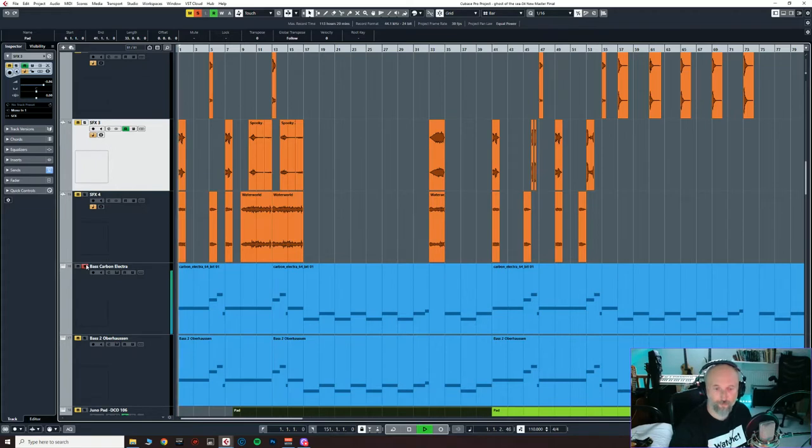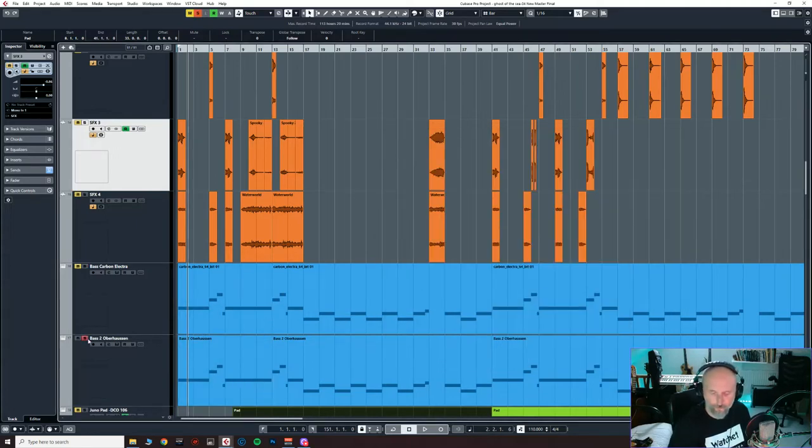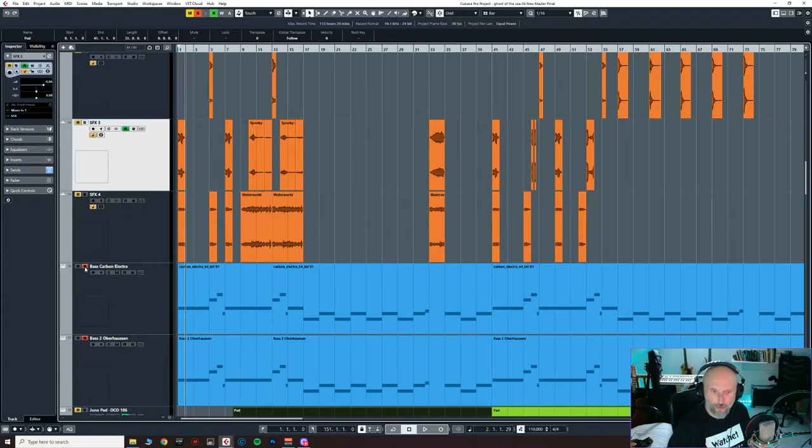Then we're onto bass tracks. That's Carbon Elektra — I've created that sound myself, not a preset. I've got some filtering and some modulation going on; it's a pretty simple sound. And then there's an Oppenheimer — quite a thin sound, sort of pitched up. But actually the two bass sounds work really well together. They work a lot better than you'd think individually. The higher harmonic content from the Oppenheimer really helps the bass come through in the track.